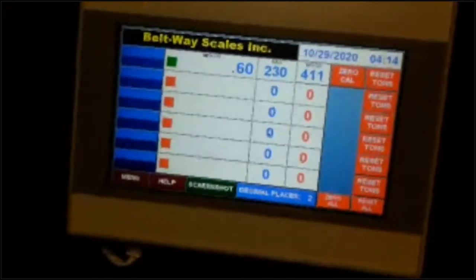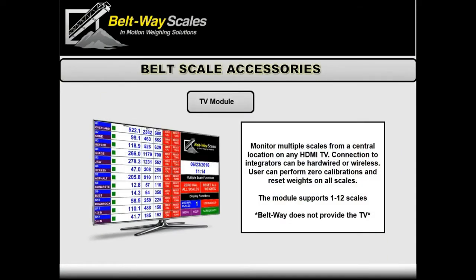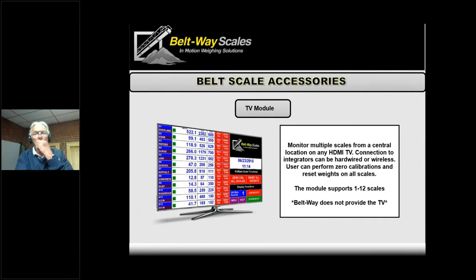We do have one other size which we call the TV module. It doesn't come with a display — it's just a little box with an HDMI cable and a mouse, and you can plug it into any HDMI TV. In newer control rooms that have a bunch of monitors, it's real easy to just drop another screen up in the tower and it looks like NASA. This goes up to 12 scales. Some people use it for just two or three scales because they like that they can get a 20-inch TV and see it from across the room. Once we came out with these, a lot of people quit using the smaller remote displays and just buy the TV display version.